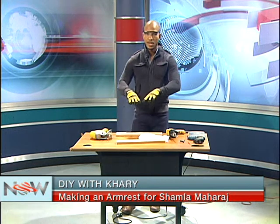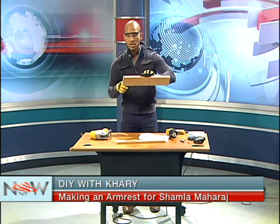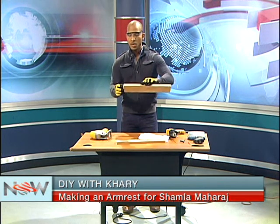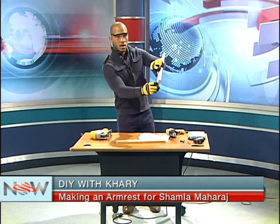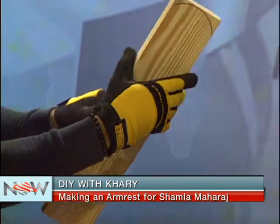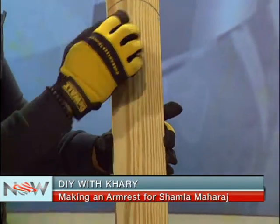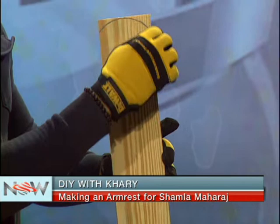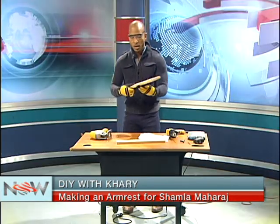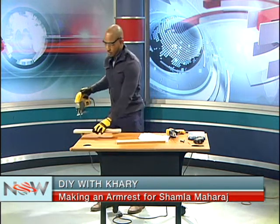To get the curved edge, you need something round and bigger than the width of the one-by-four piece — you can use something like an ice cream container. Put the edge directly up to the end of the board to get the curvature just at the end, then make your mark. As you can see, you put the end right up there and take a pencil to mark around it, so you get the curvature you're looking for.